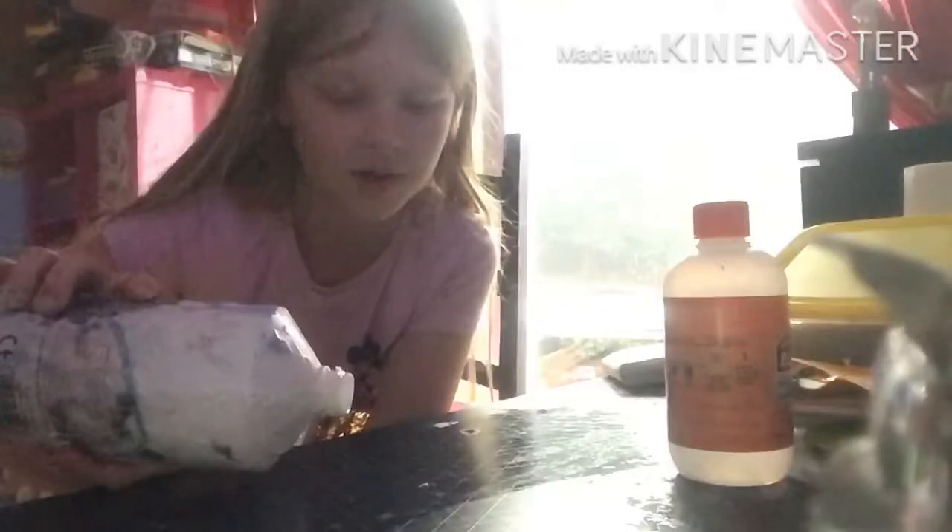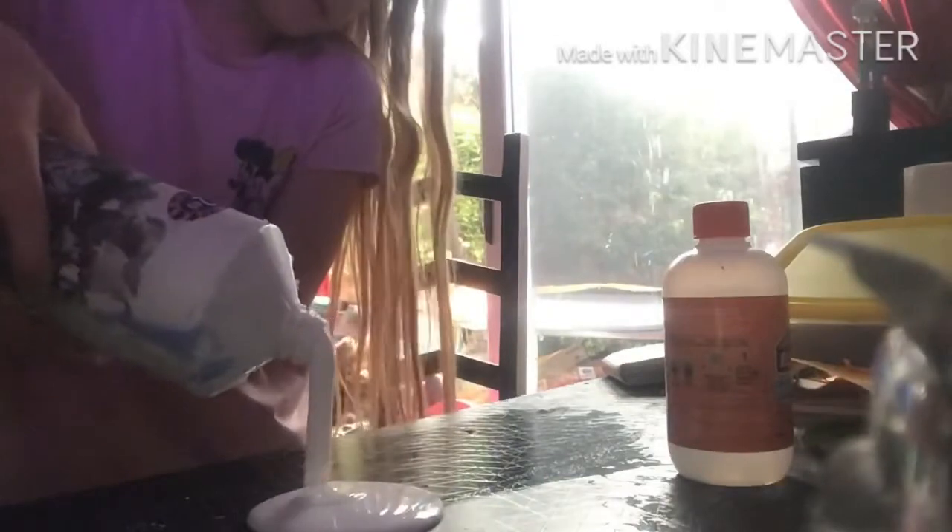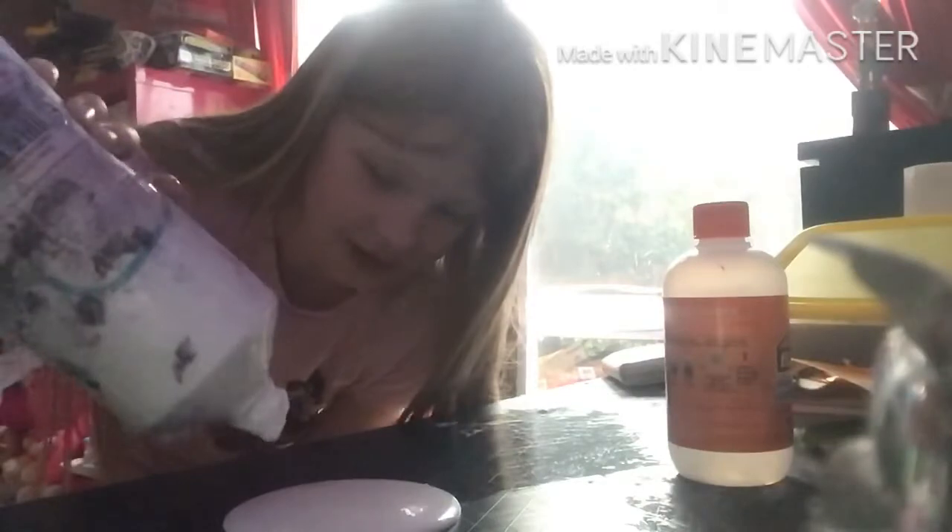We're going to pour some glue onto there. I think I'll make a little bit. Look at that! I'm not allowed to use a spoon either. I'm just gonna use this color, elephants, so let's add the color in.